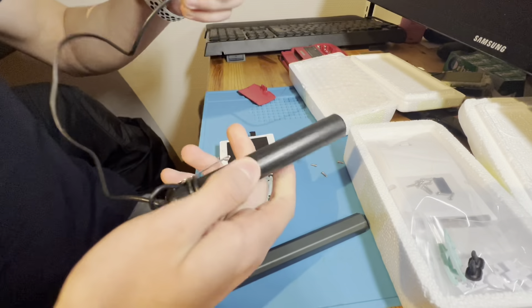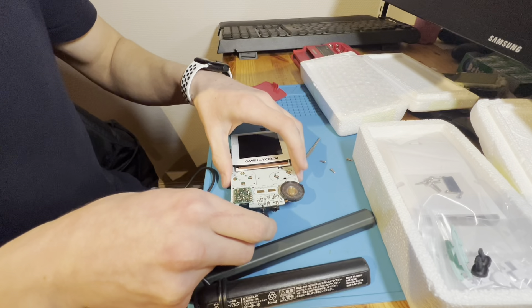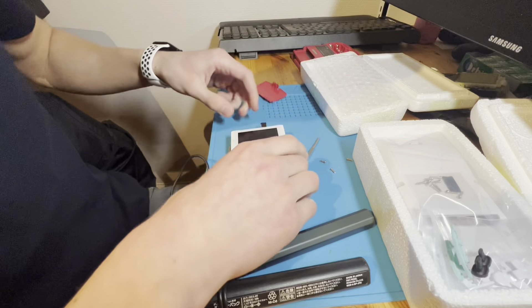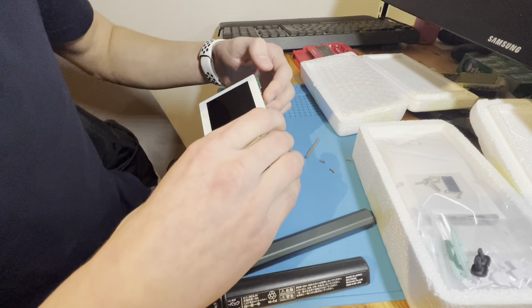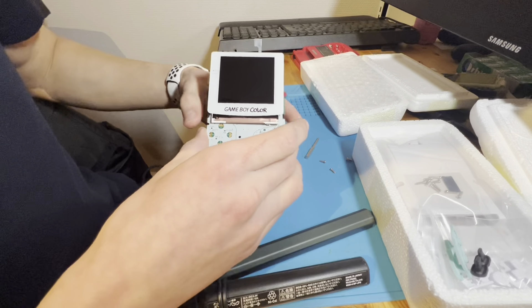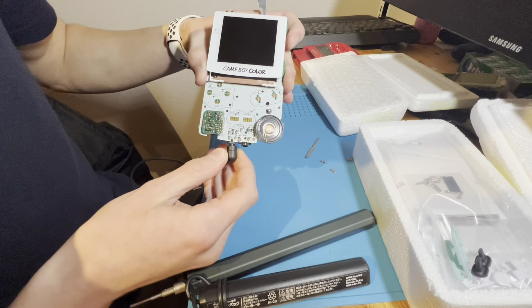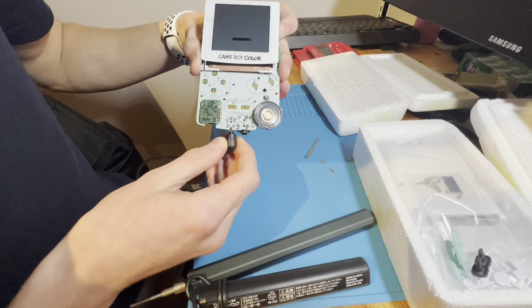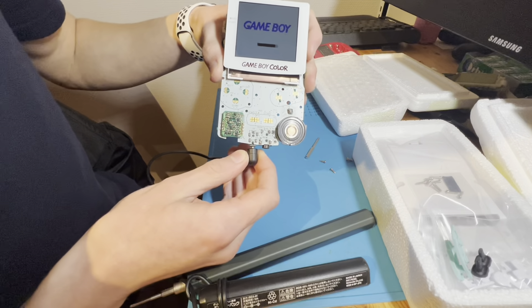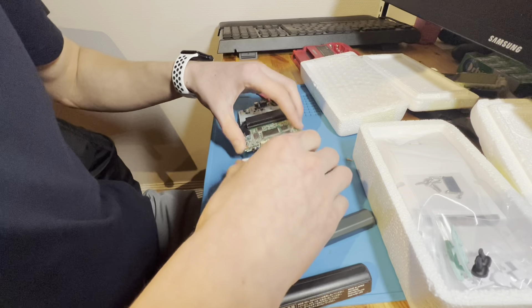I have this pocket charger. I found the charger for it. Let's see if it works. It works. No wires needed.